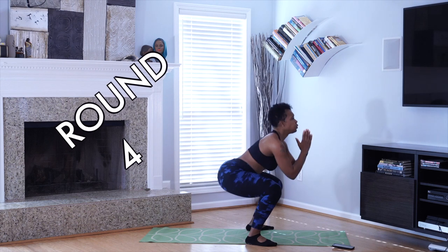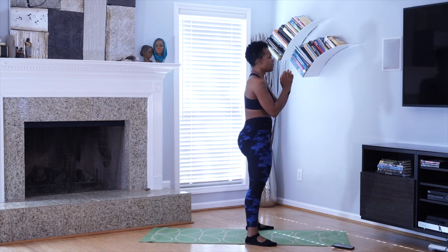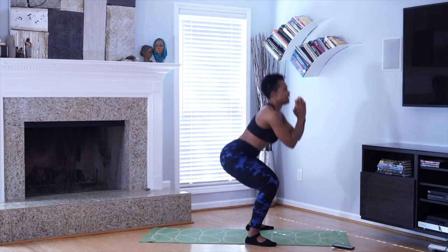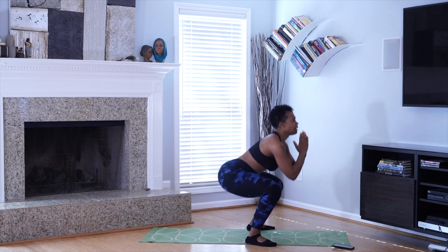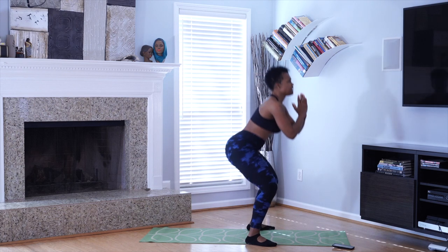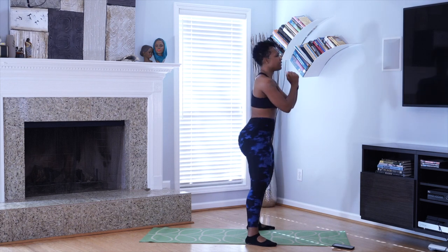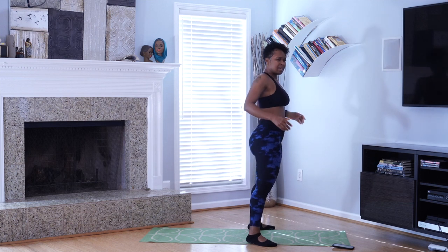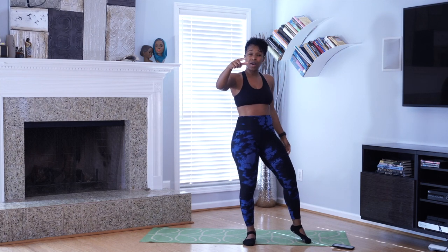25. Yes! 20. 15. I gotta pray. 10, 9, 8, 7, 6, 5, 4, 3, 2. Hold! 4 minutes 26 seconds. We're done. We did 100 squats in under 5 minutes.